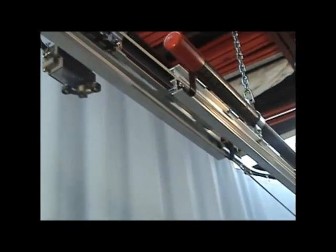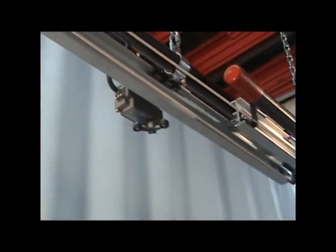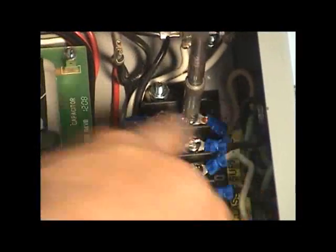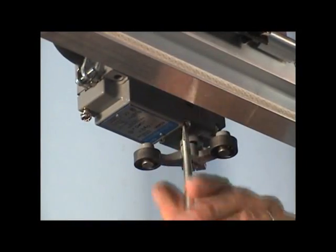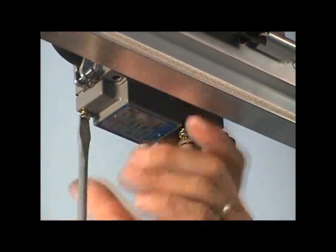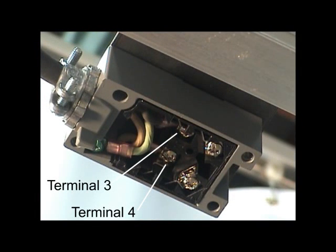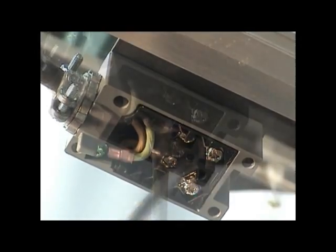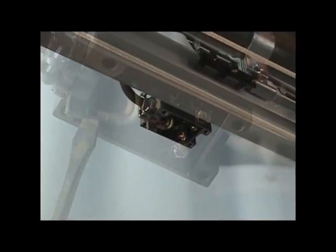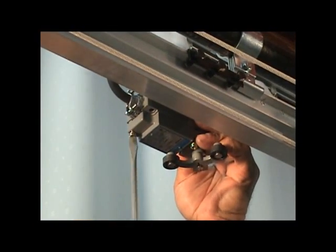Next, work on the closed limit switch — the limit switch located at the track center overlap. Connect the closed limit switch wires to terminals 11 and 12 of the control box terminal strip. Remove the cover of the closed limit switch. Connect the closed limit wires to terminals 3 and 4 of the limit switch. Also connect the ground wire to the ground lug. Reassemble the limit switch, making sure the actuator rocker arm is positioned properly.